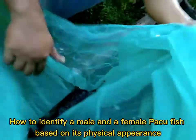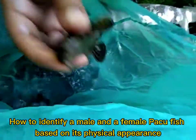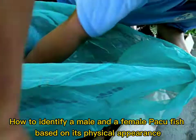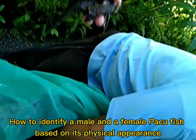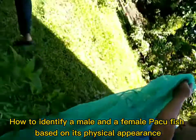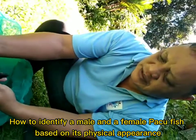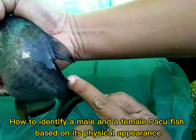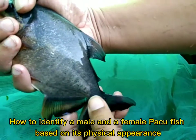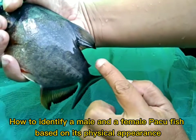Okay guys, I'd like to show you what is the physical appearance of a male Paco. So the identity of the male Paco fish is its adipose fin right here. The adipose fin of a male Paco is sharp — sharper than the female Paco — while the female Paco has a curved adipose fin.